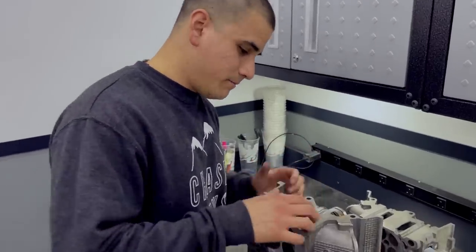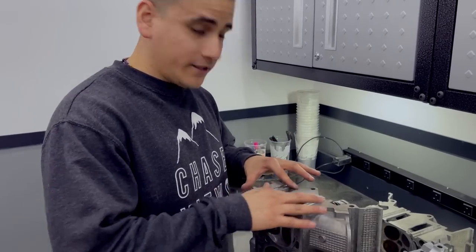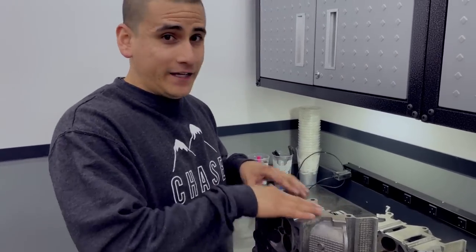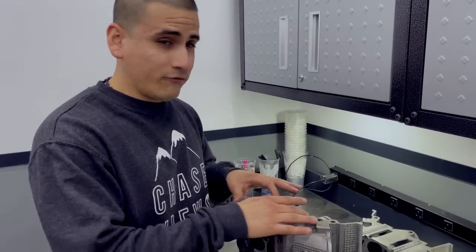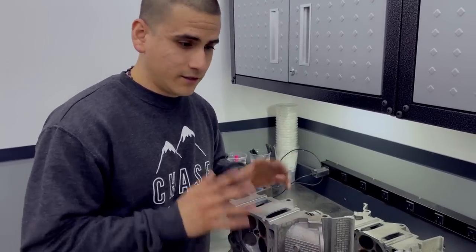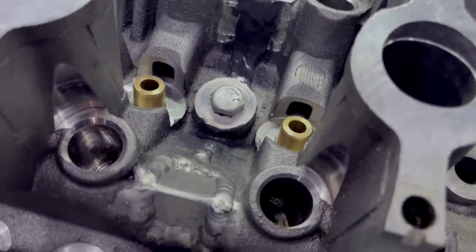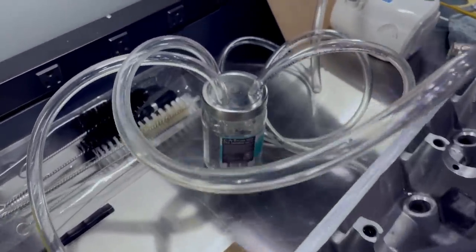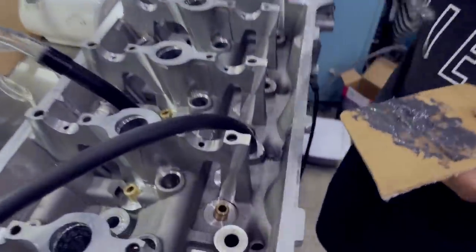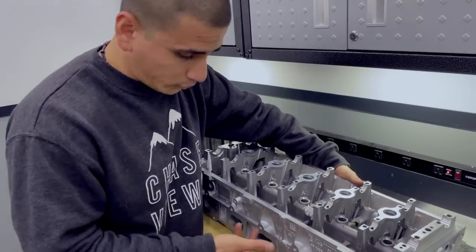When we welded the heads together, there were some areas we couldn't get to with the welders, so we left those open - all these tight corners. Since the water pockets were sealed with the plates, there was no risk of water seeping in and mixing with oil, so those open areas weren't an issue. However, with the leak being there, we needed to make sure all of this was properly sealed to pull vacuum. So we decided to fill any unwelded areas with JB Weld. We then pulled vacuum from under the heads, which drew the JB Weld into the gap between the two heads from the top. Now we know the top side is fully sealed and we can pull vacuum with no problem.